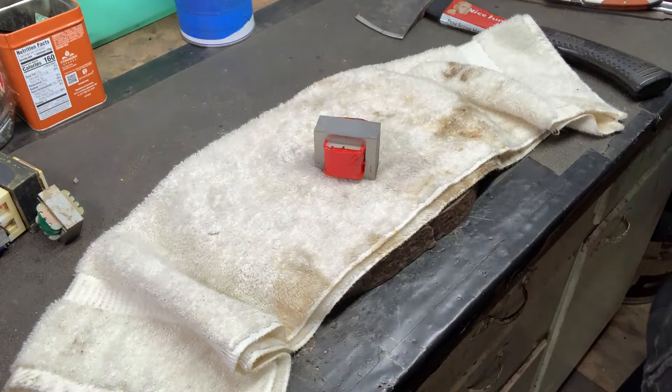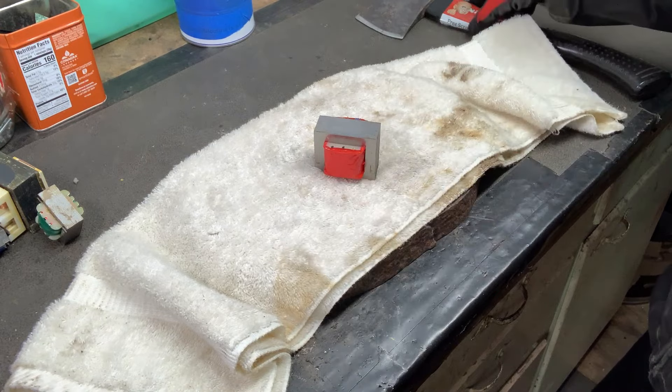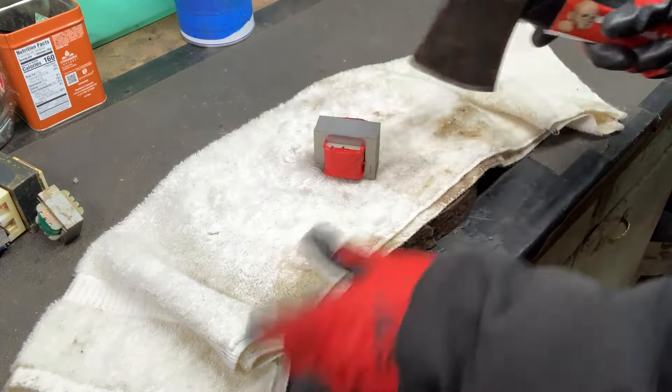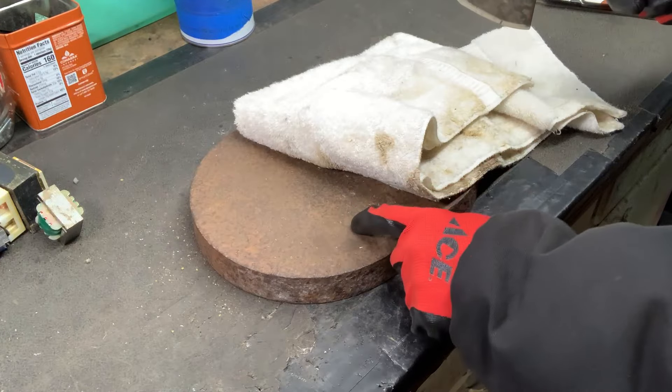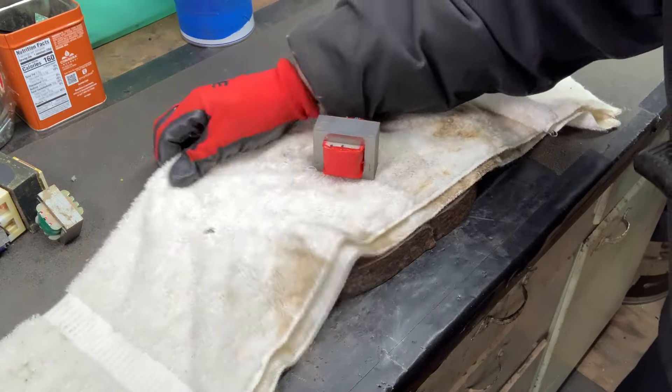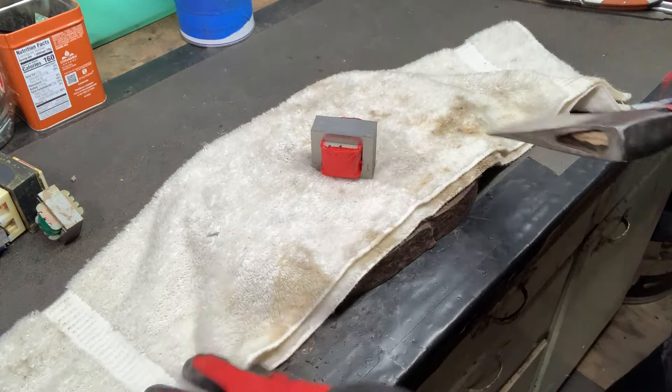I've got my safety glasses. I've got this towel down just to help protect the blade once it goes through so it doesn't hit straight on the steel. I need to find a piece of leather, which would probably work really well, but this will do for today.